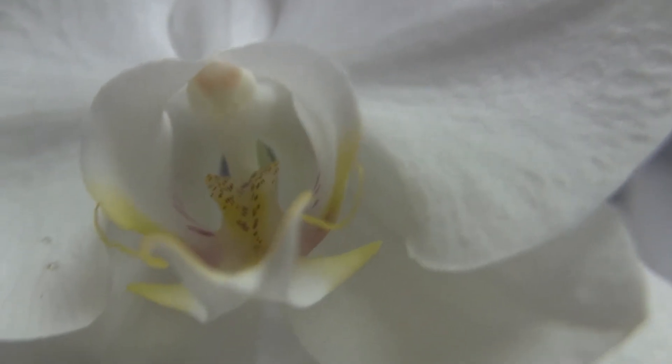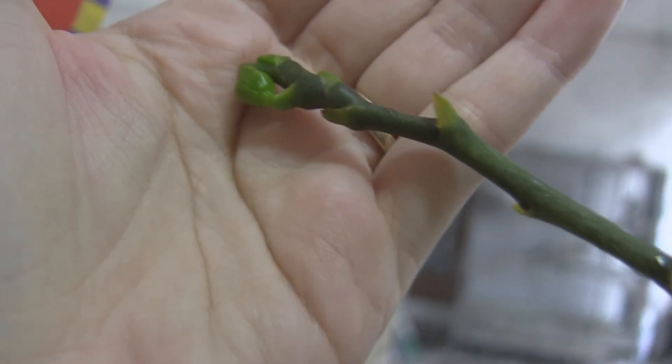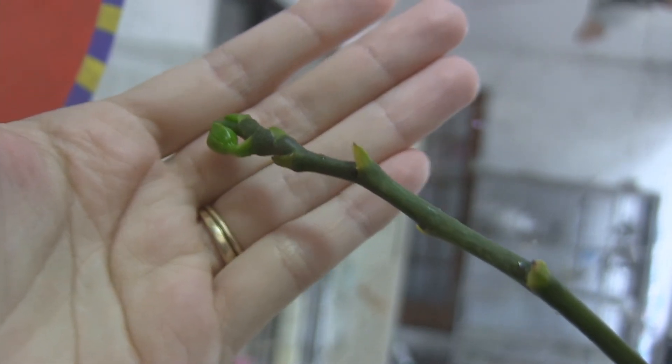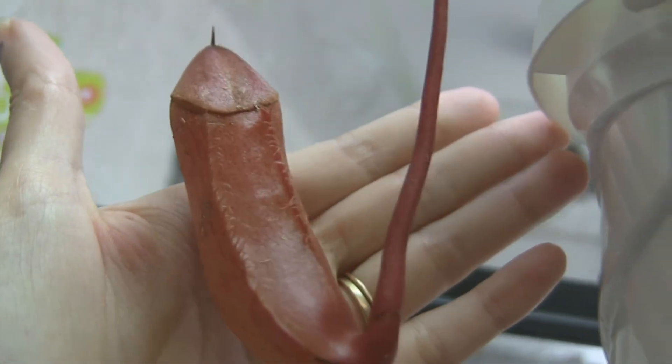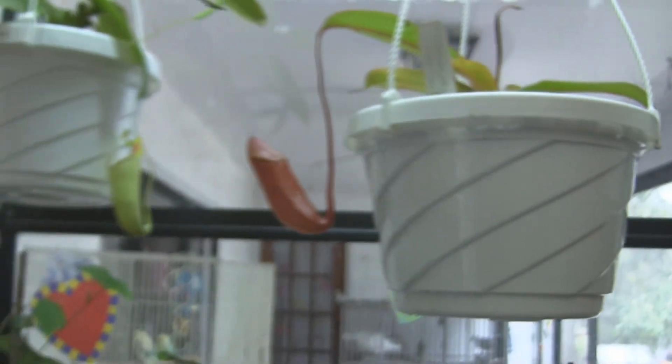That's it for the orchid update. Just wanted to show you guys what I had. I probably won't be making too many of these, but since I was asked what I had, I figured I'd show you. This is the one I mentioned — it had all the flowers fall off, I bought it last week, and it's already got new buds coming in, so that's great. And this is a new Nepenthes I bought — a hybrid of Ventricosa cross Sibianensis cross Marilliana. It should make some big, beautiful pitchers.